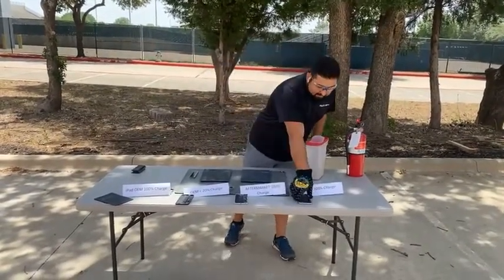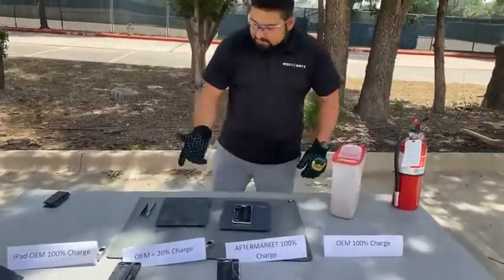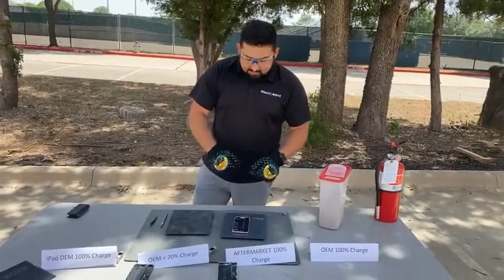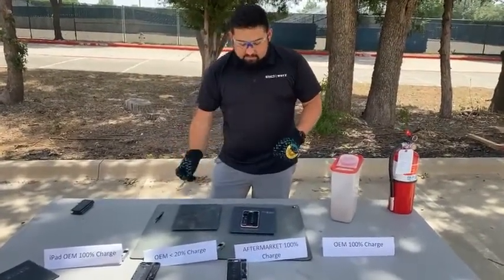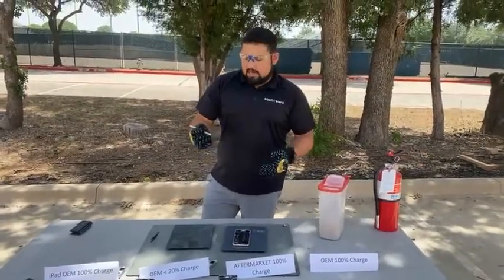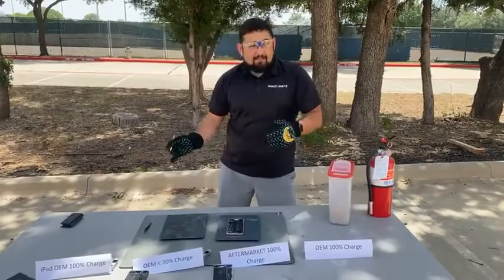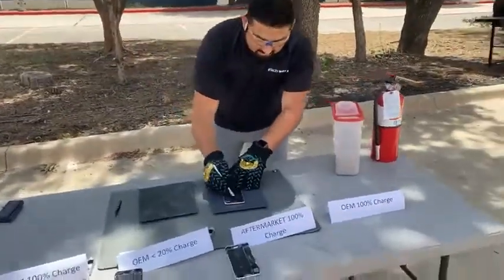I'm going to grab my OEM battery at 100%. The scenario here would be: say I'm doing a screen replacement and I'm disconnecting something or my hand slips. I'm using a blade today just to get the process going faster, but the tool you would have in your hand would either be a pair of tweezers or a screwdriver. I'm going to stand back because who knows what's going to happen — it can happen, cannot happen — but worst case, we're going to have a fire.